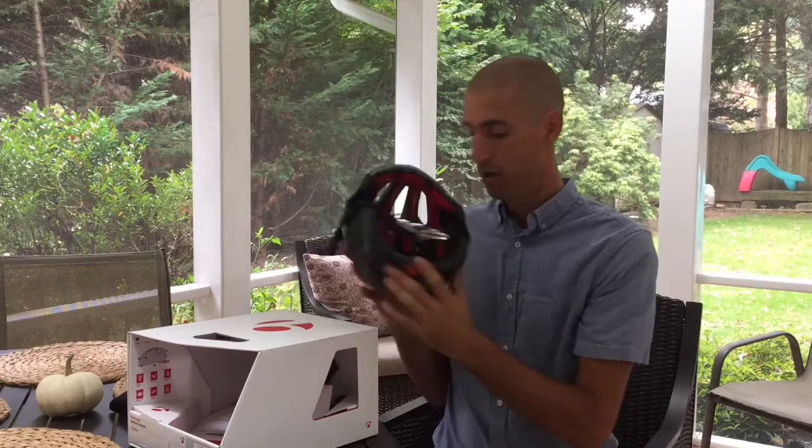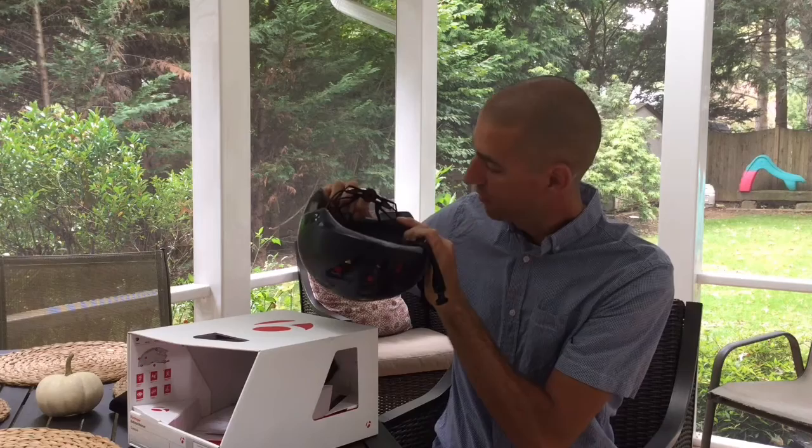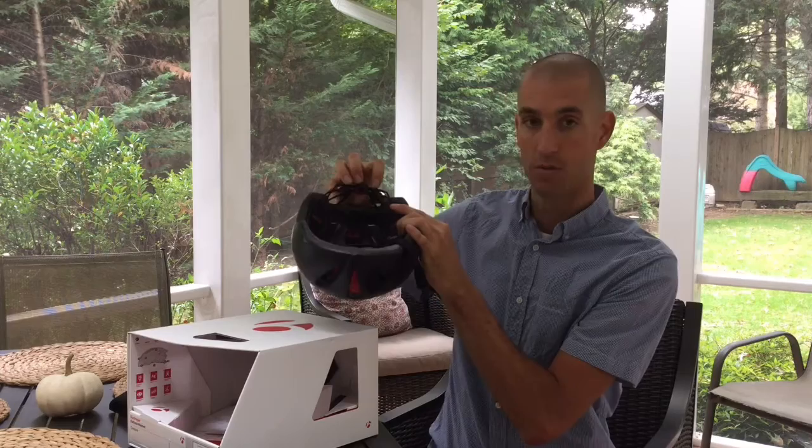Inside the helmet on the back you can actually adjust the height of this retention system. There are three settings on the back, so depending on the size of your head and where you like to feel this retention on the back of your head, you can adjust it up or down.